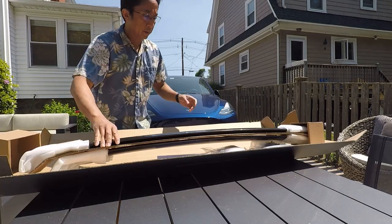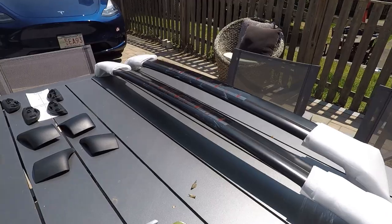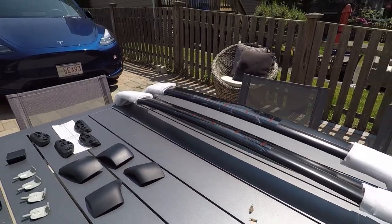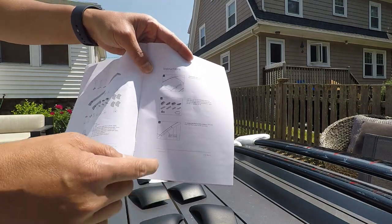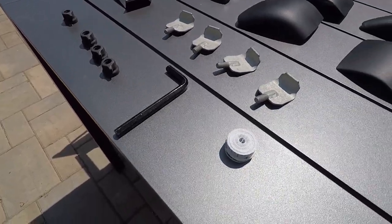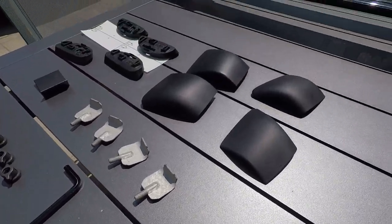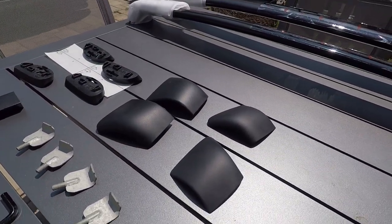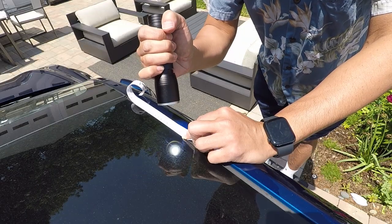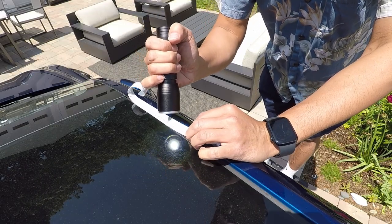In this video I will show you how I installed the Tesla Model Y roof rack system onto my Tesla. These are all the parts of the roof rack system. It's a good idea to look through the instruction list and compare that with the contents to make sure you have everything. This is the OEM Tesla Model Y roof rack system. I'll leave a link in the description to Tesla's website where you can order the same roof rack if you want.